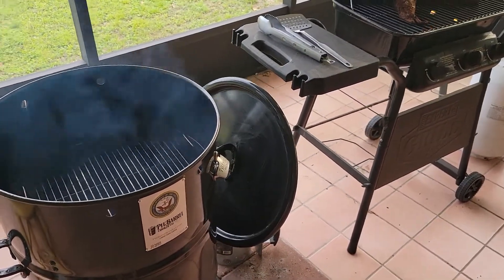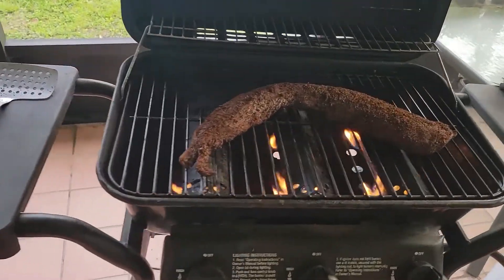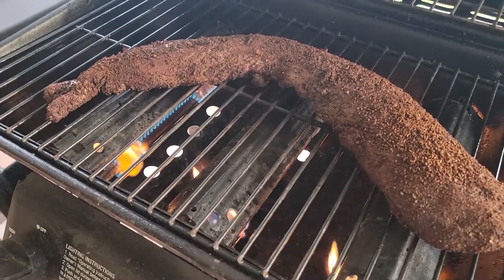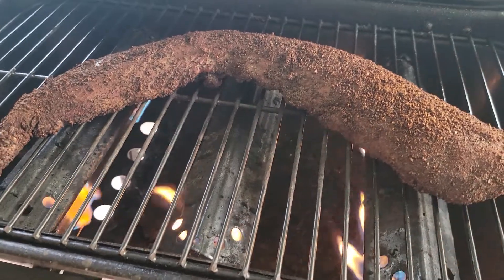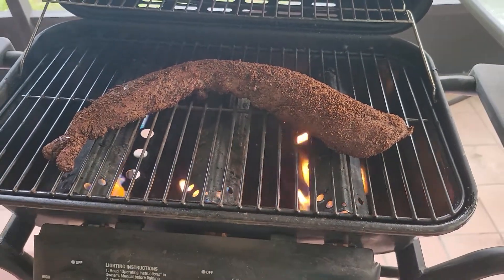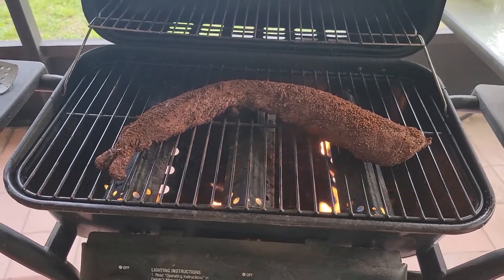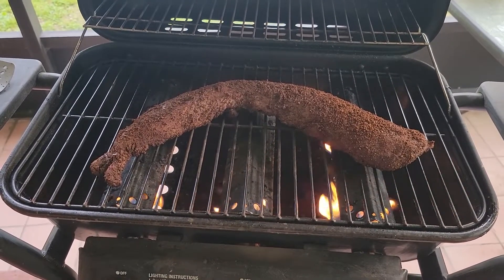It's 6:35 and we've just transferred our venison tenderloin from the hickory smoke on the pit barrel cooker to the grill. We're gonna grill this until it comes up to about 138 to 140 at the max and then take it off, flipping it over to make sure we have a good sear on there.